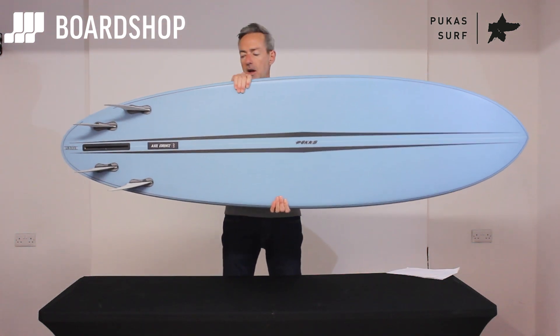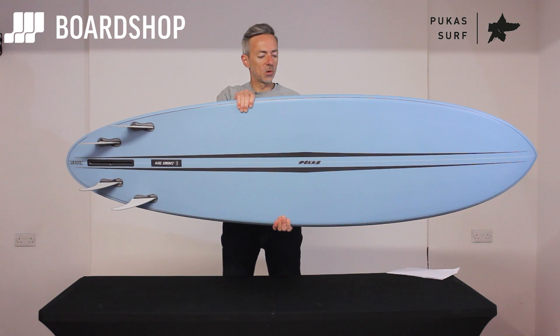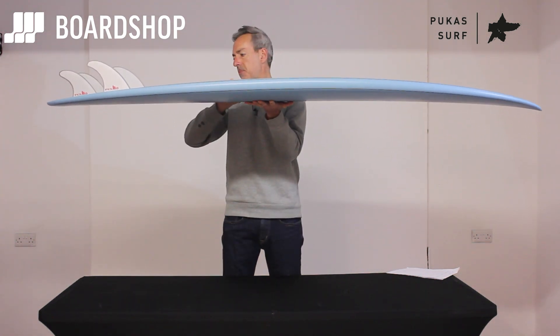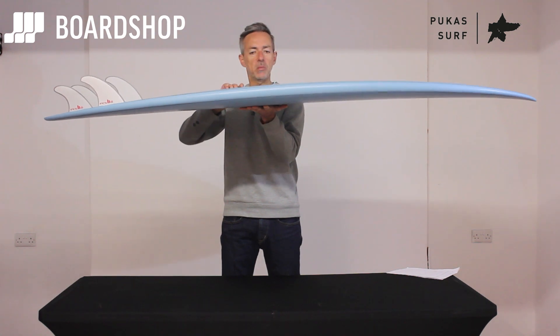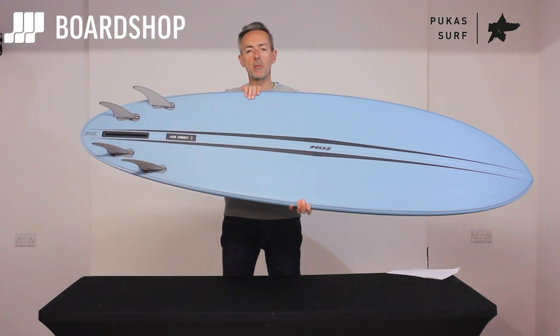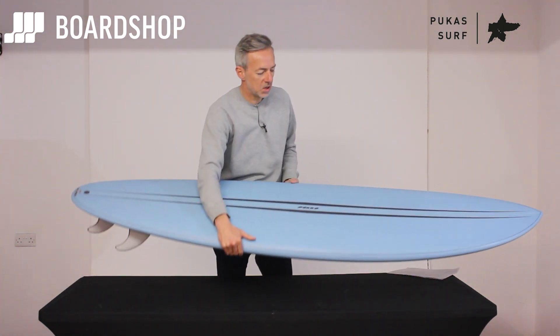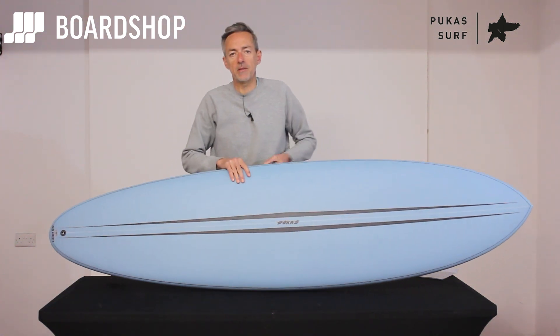He set out to make a mid-length that he could surf with his daughter, basically. So he kept all the volume through the middle — easy paddling, floaty board — but he wanted it to be a bit more maneuverable so that his daughter could stand in the middle and cruise, or it could be surfed off the back foot as well.